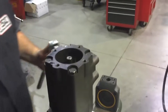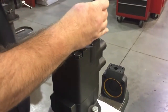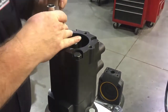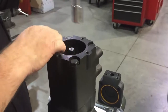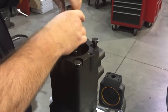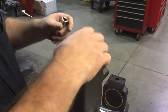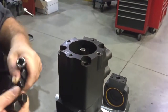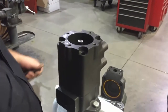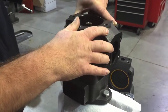Then remove the four bolts from the inlet section of this vane pump and set those aside. With the inlet portion of the vane pump, you can grab onto the housing and rotate it into the new position that you need.